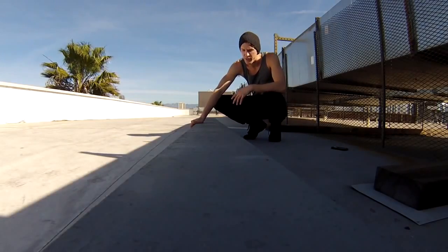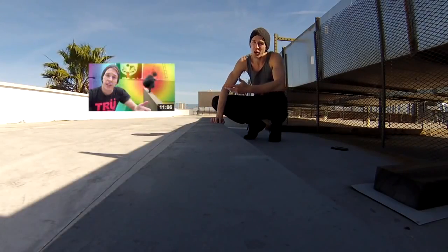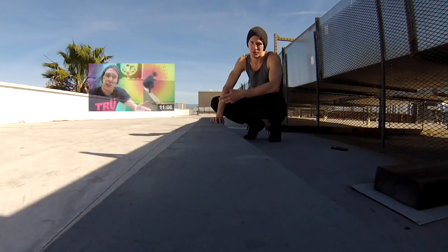If you understand how to do a reverse vault, I'll put up that tutorial — that might help you understand this move a little bit better, but maybe you don't need to.